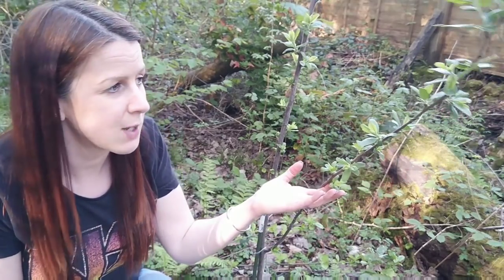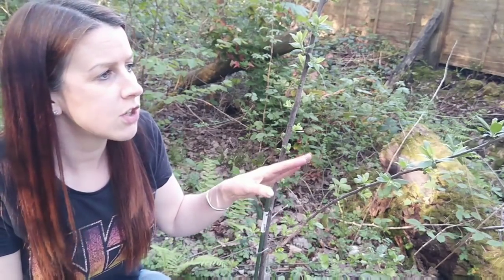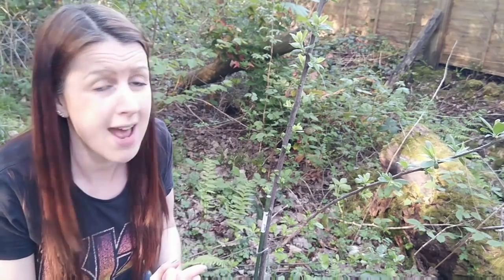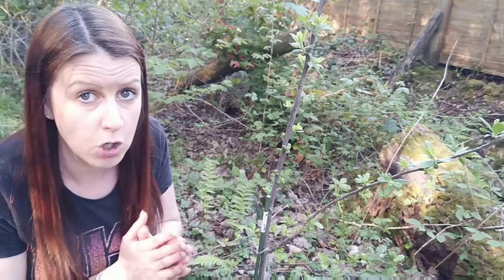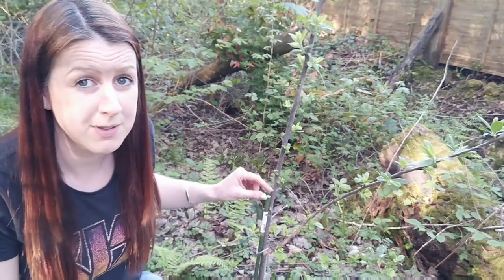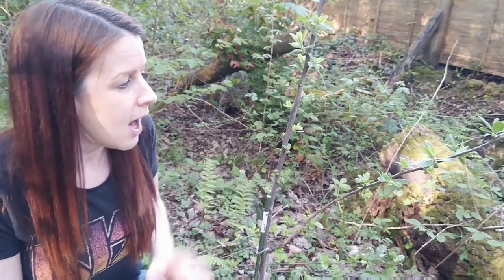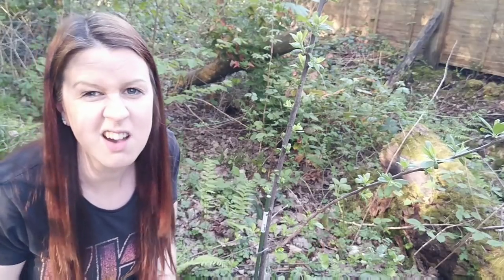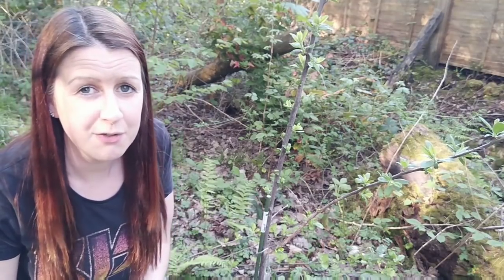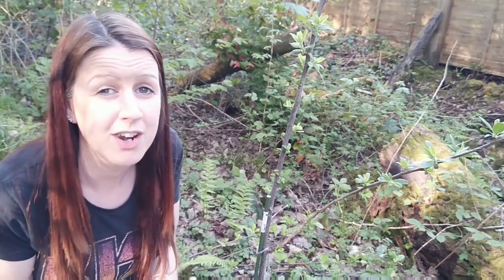I was really worried when I put the Victoria plum in whether or not it would take in this area, but you can see it's doing really really well. I'm hoping it's going to thrive here. What I'm going to do this year is if I get any flowers or fruit set I will just take them off so it can spend this year establishing. I also need to get a proper stake for it. If you're ever wondering what people can get you for your birthday or Christmas, asking for fruit trees is amazing — in my opinion it's an everlasting present.